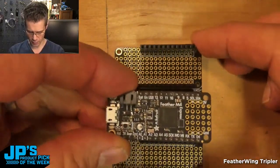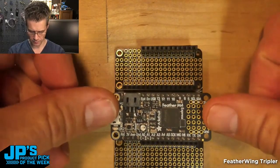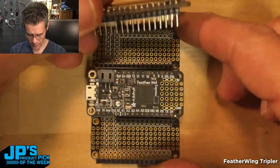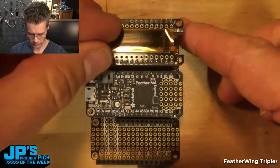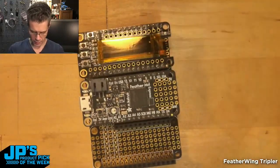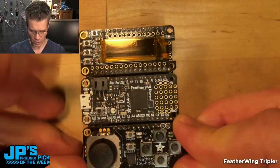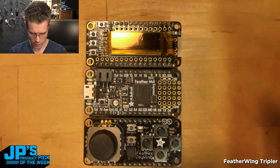What I'll do is take a Feather and place that right in the middle, then put a display on the top, and finally use this Joy FeatherWing on the bottom. So I've got these two FeatherWings — the OLED FeatherWing and the Joy FeatherWing.